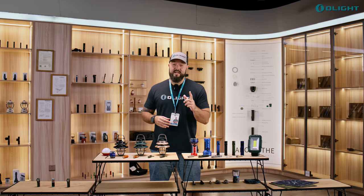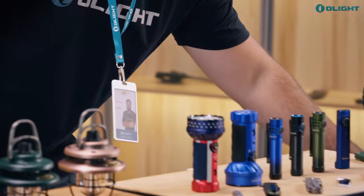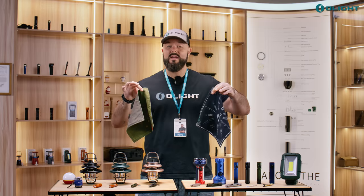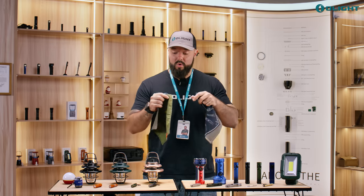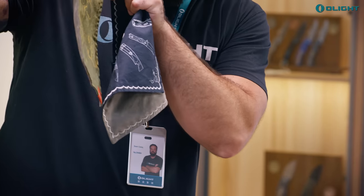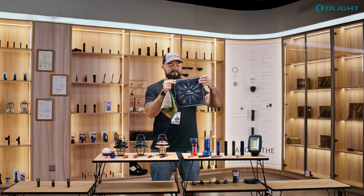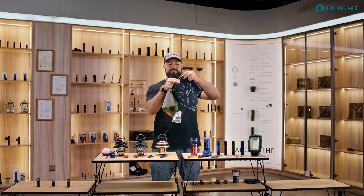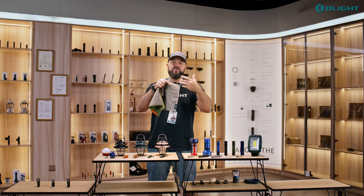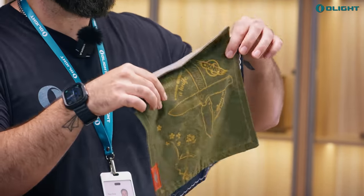There's one more thing we've never done before: we're offering premium EDC hanks. These aren't junky throwaway ones — they are premium stitched and look absolutely amazing. We have a knife version and a blue version featuring knives and flashlights all around it, with intricate stitching and a super soft backside you can even clean your glasses with.